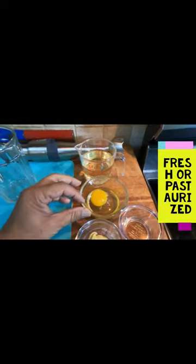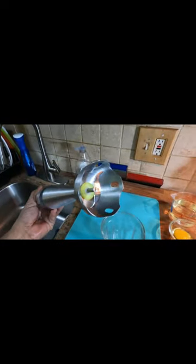Here I have a container which I'm going to make my mayonnaise in. I need one cup of canola oil, one egg, some Dijon mustard, some hot sauce, salt and pepper, and some apple cider vinegar. I'm going to use an immersion blender today.